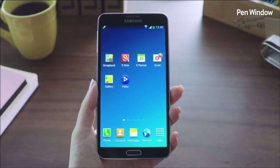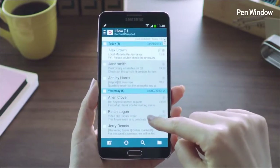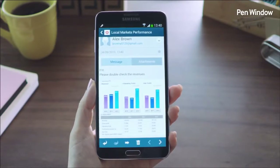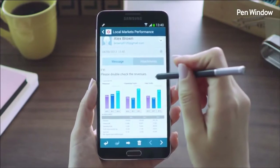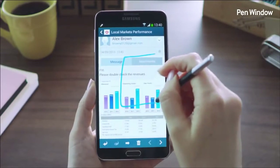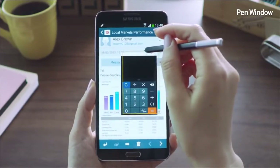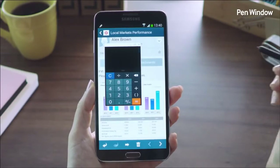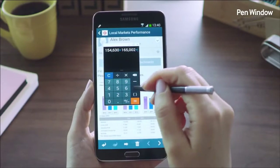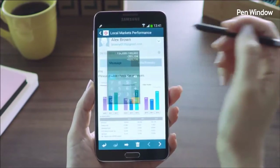Another cool multitasking feature is the Pen Window. Say I'm looking through my email and want to do a quick calculation of revenues for the past three years. I'll launch Air Command and select Pen Window, then draw a window of any size anywhere on the screen — this brings up various applications. I'll click the calculator app, type in the revenue numbers for the past three years, and add them all up. When I'm done, I can just close the window and carry on reading the email.